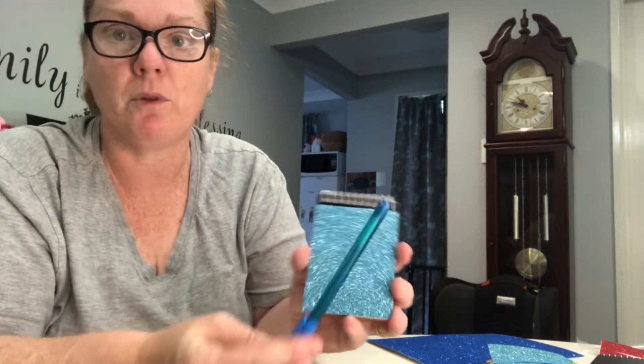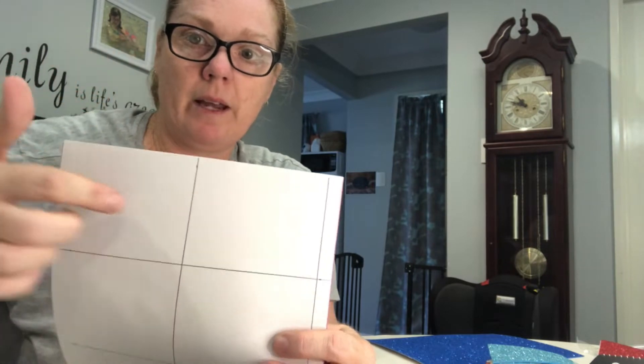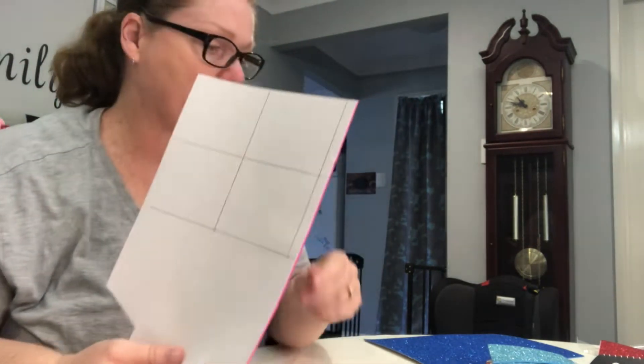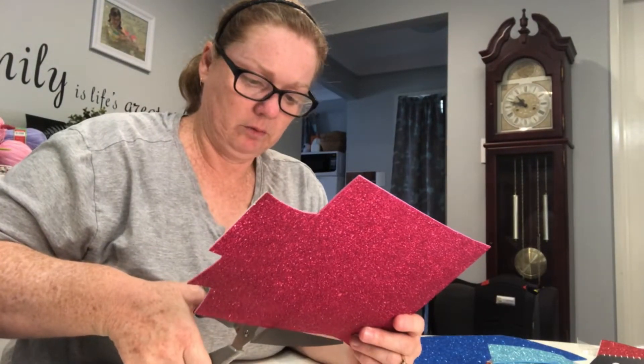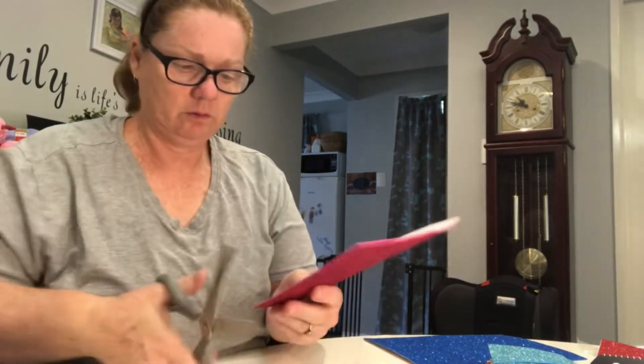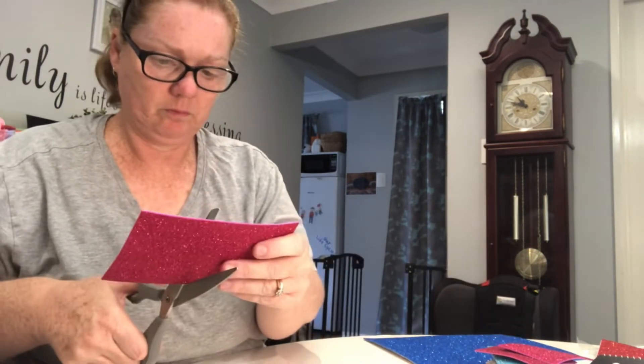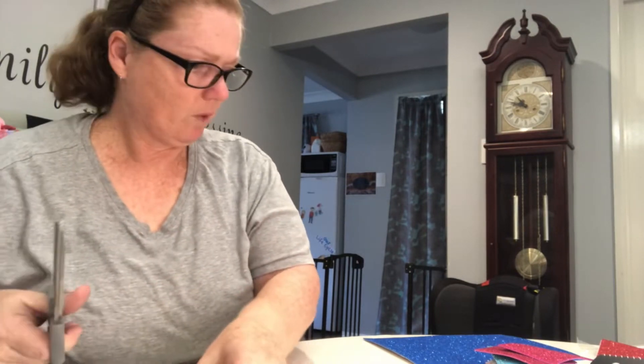I'll pop a matching pen with each of the notebooks. I've measured and ruled — for these specific ones from Kmart it was nine and a half centimeters one way and seven point six the other way. So I need to cut them out and then we'll get stuck into gluing them together.